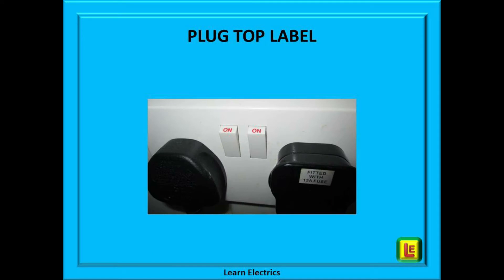Most plug tops will not give any outward clue as to the size of fuse fitted, as shown on the left plug here. But some plug tops, as on the right, will have a label attached that indicates the size of fuse that was originally fitted. This can be a good indication, but do not always rely on it. At Learn Electrics we often come across situations where a 3 amp fuse has been replaced with a 13 amp fuse because that was the only size available, or simply that the person changing the fuse did not check it. In this video we will show you how to determine the correct size of fuse for any application — it's easy, it's a five-second calculation, and you will remember it forever.